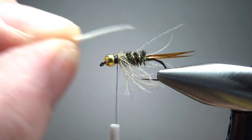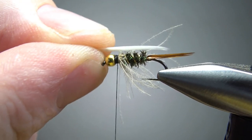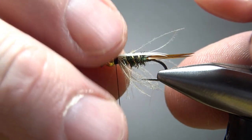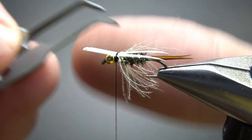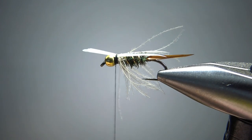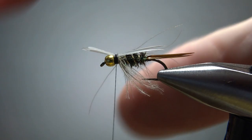Now only one more component — white goose biots. You don't have to flip them back to back. Just keep them concave side down and measure them to about the back of the hook. Lay them on there so you get a little V. Put two loose wraps and then position them if needed. This is where Bishop tweezers come in handy — grab one and pull it out a little bit to get the spread you want. Then cord up the thread with a clockwise spin, get it pretty tight, and put a couple of tight wraps to really lock these top biots in.